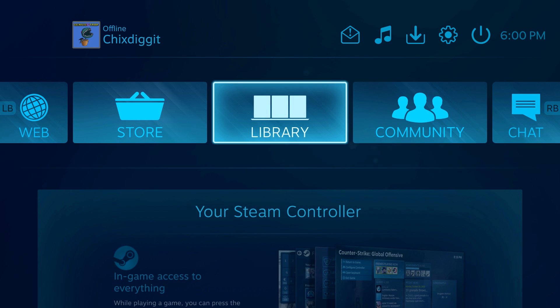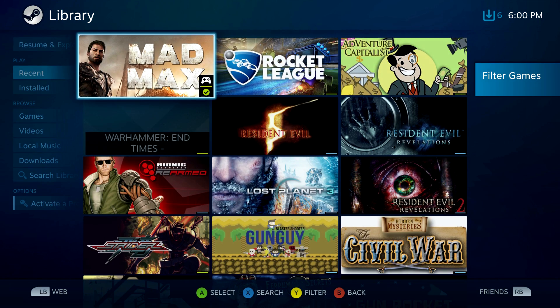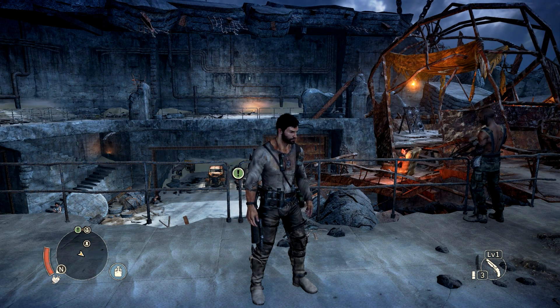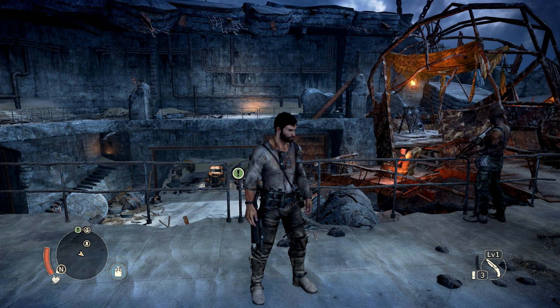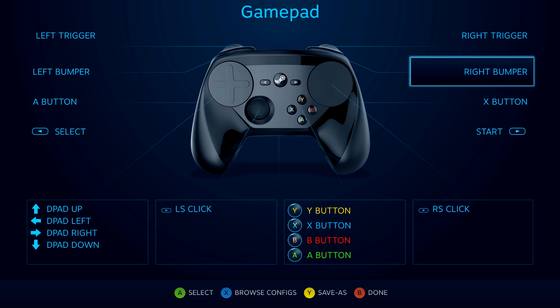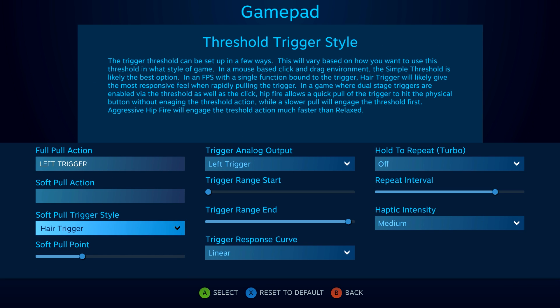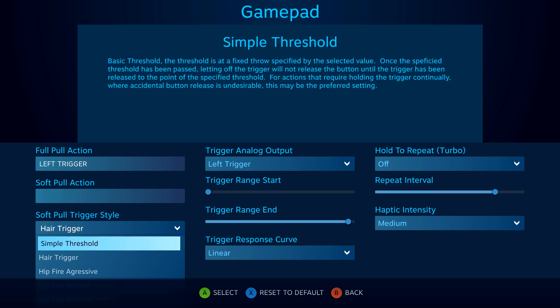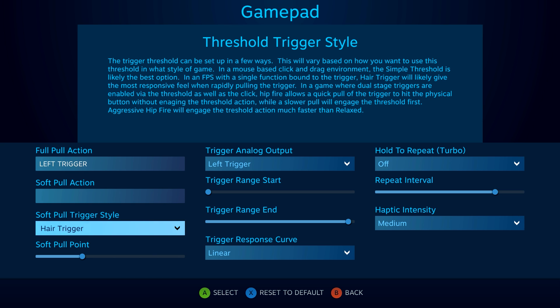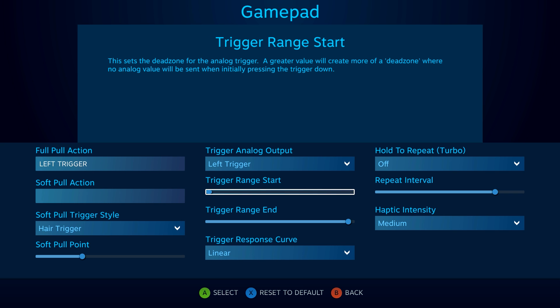Let's really configure the controller. For this next part, you need to be in Big Picture mode. Go to your library and launch any game — let's go with Mad Max here. While in game, hit the middle Steam logo button on the controller and you get this overlay. Select Configure Controller and hit A. We come up with the controller configuration screen — very, very customizable. For example, if we click on the left trigger, we can change the trigger style: hair trigger, simple threshold, hip fire aggressive, and more, with good explanations of what each does. We can adjust the pull point, trigger range end, and trigger start.